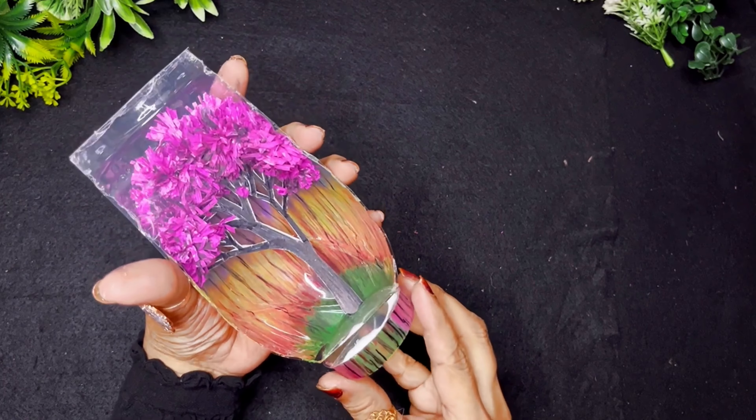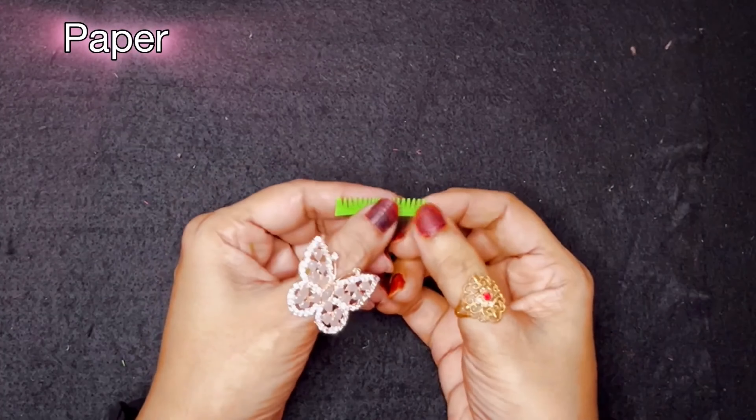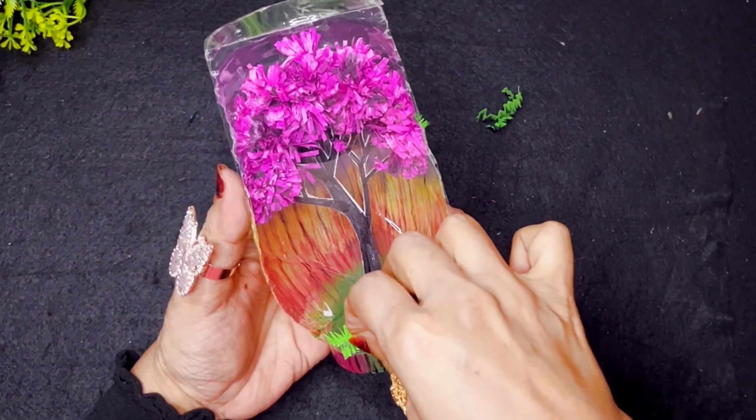Of course, you can use strong glue — it holds very easily and strong glue is available online and offline as well. Once that is done, I'm going to put paper in the green colour and make some grasses that I'll stick on the piece.